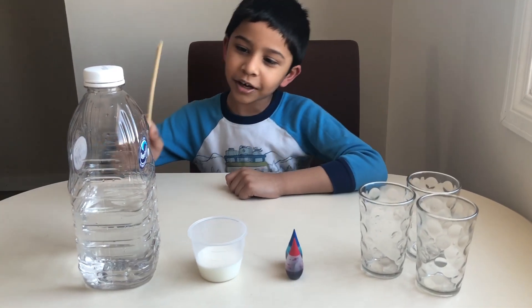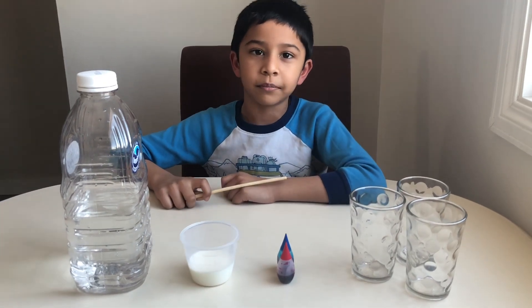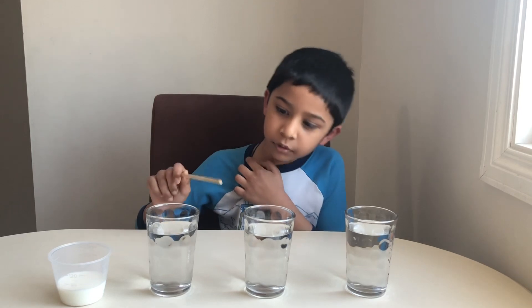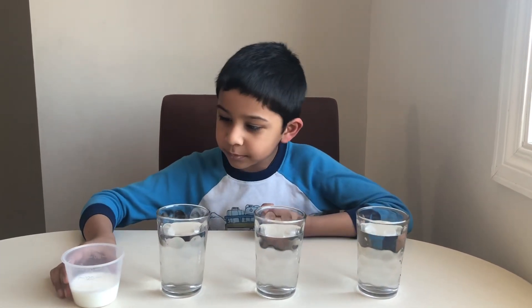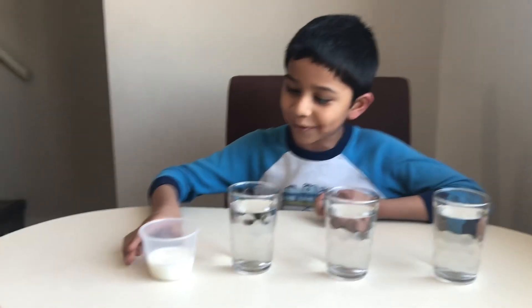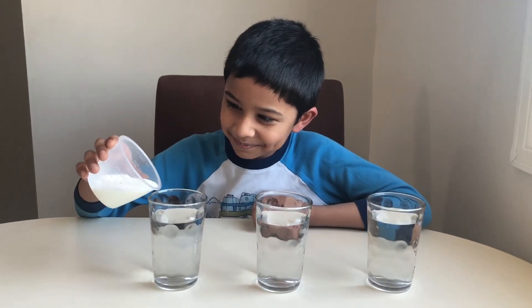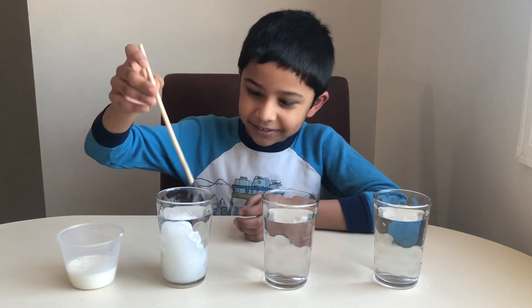Now we need three cups, some food colorings, some water, and some milk for the colors to be clear. I got three glasses with some water in there, and then we have to put some teeny bits of milk and then some food coloring. Let's put a teeny bit of milk and mix it.